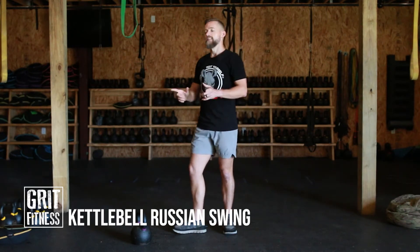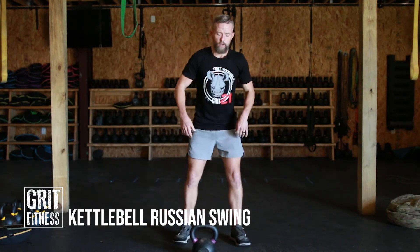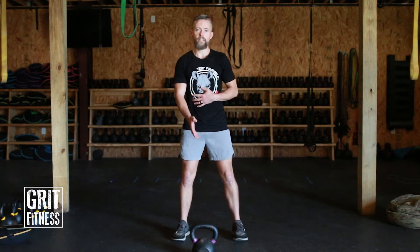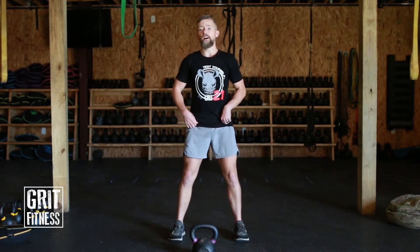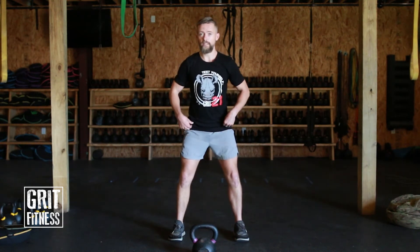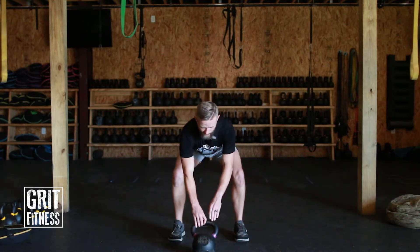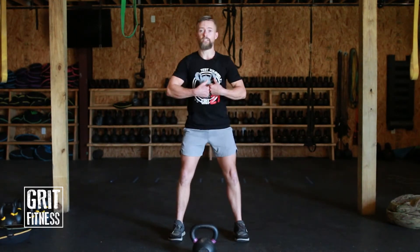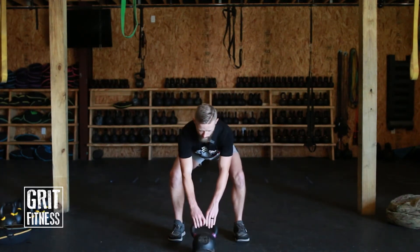Let's talk about the setup. You want the kettlebell out in front of you — that's how you're going to pick it up. You're going to hike it. It needs to be far enough out in front that you can create some force when you pull it up. Your feet need to be a little wider than shoulder width apart, soft bend in the knees, proud chest, shoulders pulled down and back, and you're going to flick your tailbone back as you hinge down reaching for that weight. Even as you're reaching out, shoulders stay pinned back — you're not dropping them.